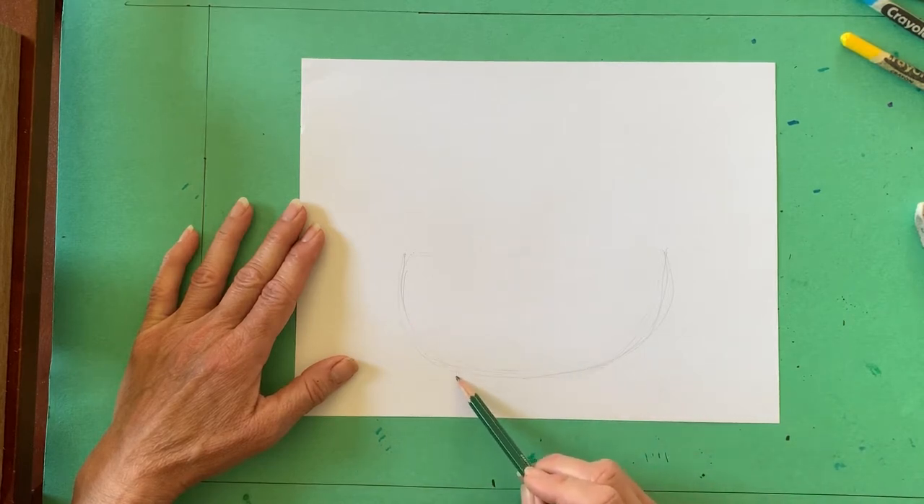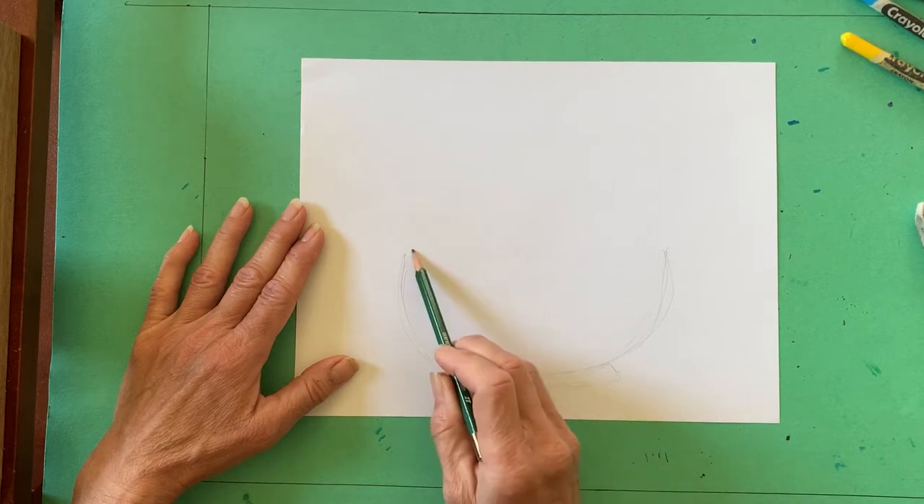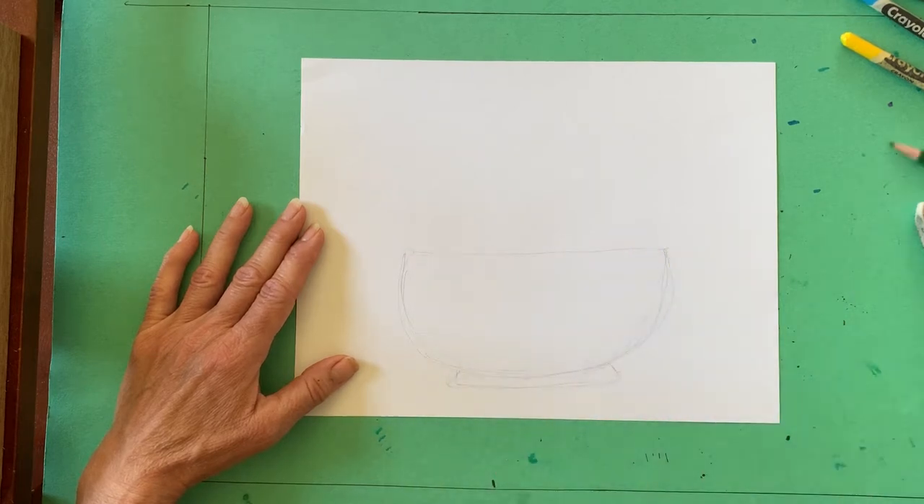I began by sketching the top edge of my bowl and then added the curved sides and bottom. I added a small foot to my bowl, but you can choose a different size foot or even no foot at all.